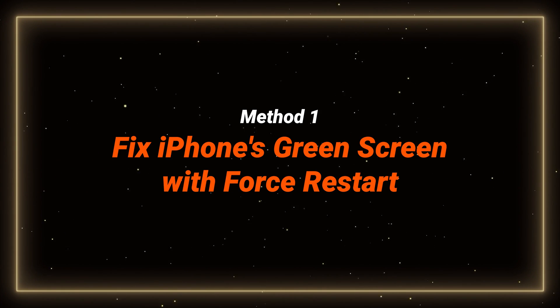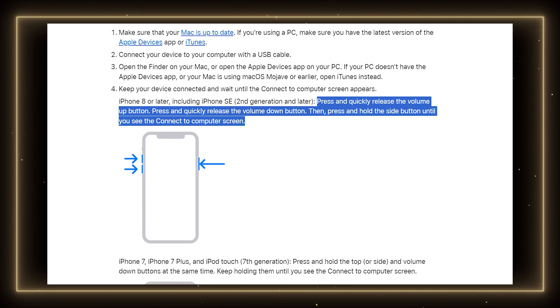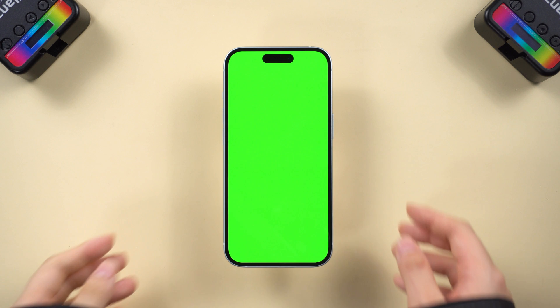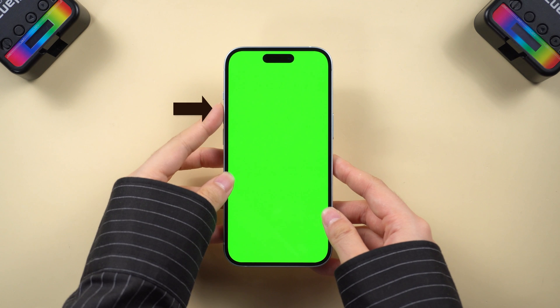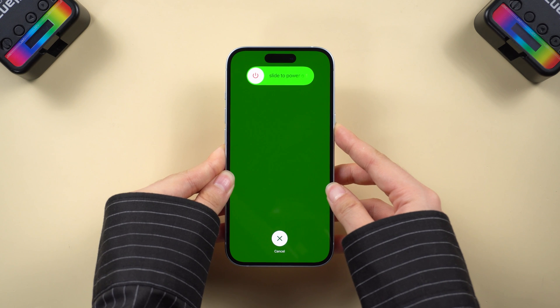Method 1: Fix iPhone's green screen with a force restart. A force restart can be effective when your iPhone screen flashes green due to software bugs. Simply press and quickly release the volume up button, then the volume down button, and hold the side button until the Apple logo appears.